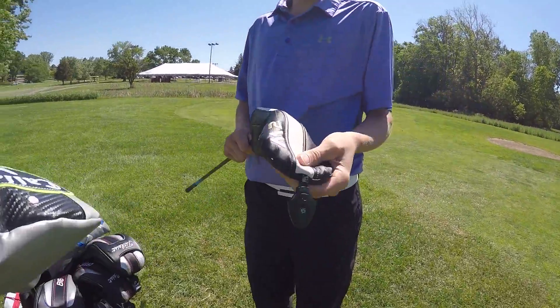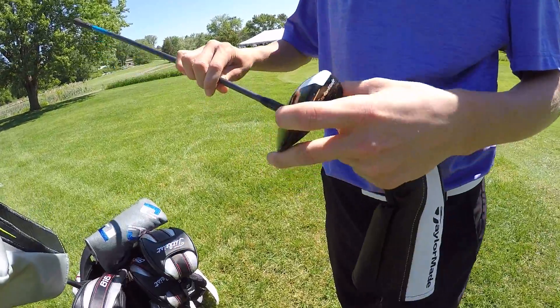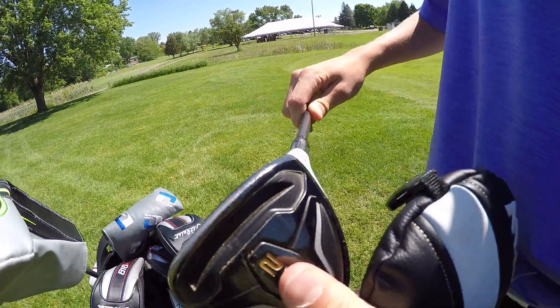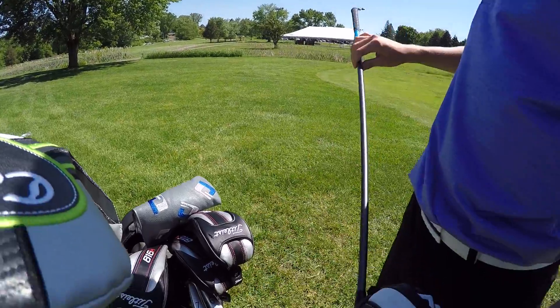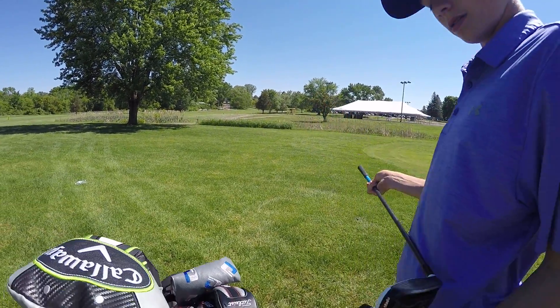Next club, we got the TaylorMade M2, last year's 2016 model. It's a 5 wood, 18 degree. Love it. And then we got the Ping Ultra Shaft, stiff flex. Love it - I hit it pretty well.